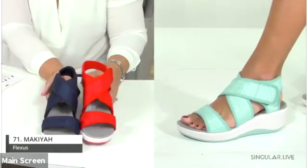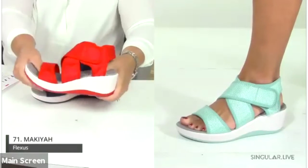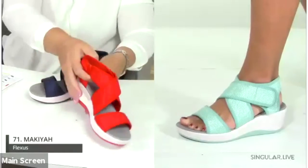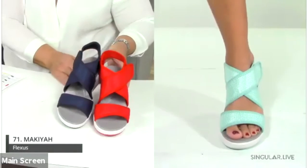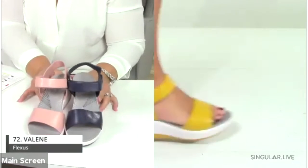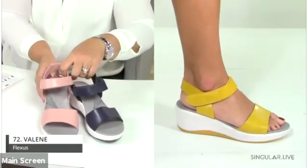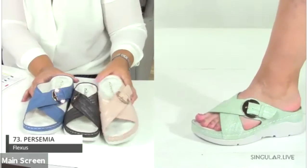Number 71 is the Micaiah — a comfort-outsole style with a higher profile, unbelievable cushioning, lots of adjustability, and goring for added stretch. Plenty of foot coverage available in navy, red, and mint. Number 72 is the Valine, on the same outsole with a hook-and-loop closure and a really pretty two-toned wedge.